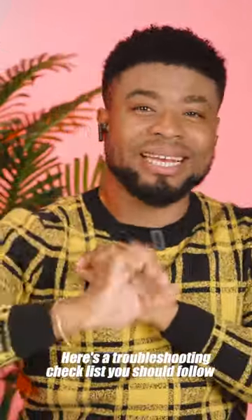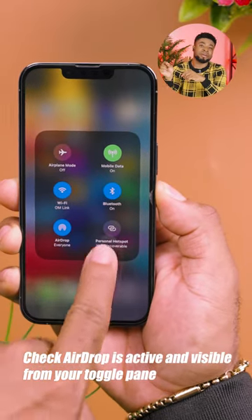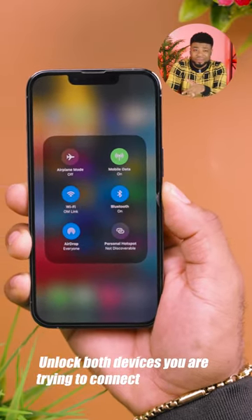If AirDrop isn't working on your iPhone, iPad or MacBook, here's a troubleshooting checklist you should follow. Check AirDrop is active and visible from your toggle pane on both devices. Unlock both devices you're trying to connect.